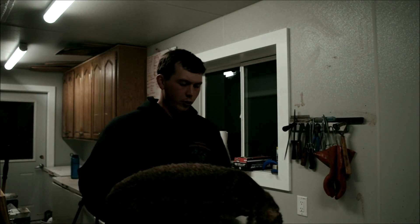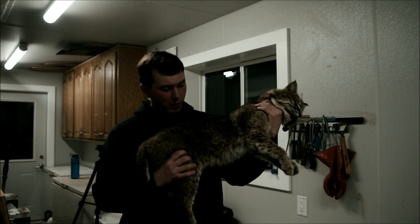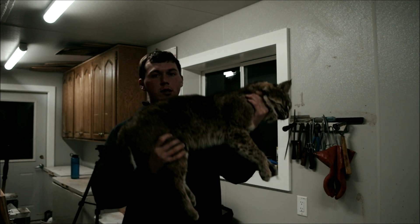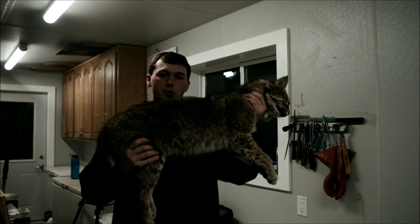Today we're here in the fur shed and we're going to run over how to taxidermy skin a bobcat. It's not the largest bobcat, it's just a fair sized cat. We're just going to run through on a skin for taxidermy and I'll show you.